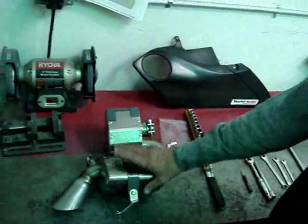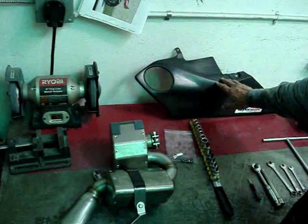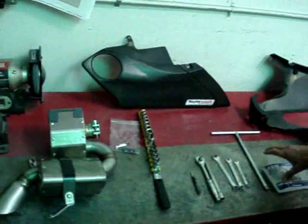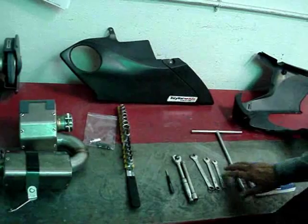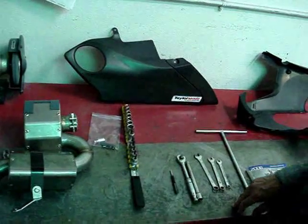First of all, these are the pieces you will have received in your kit. We've got the muffler, the bag of goodies, and the trim piece. These are the tools that I'm going to use, particularly an 8, 10, 12 millimeter range.